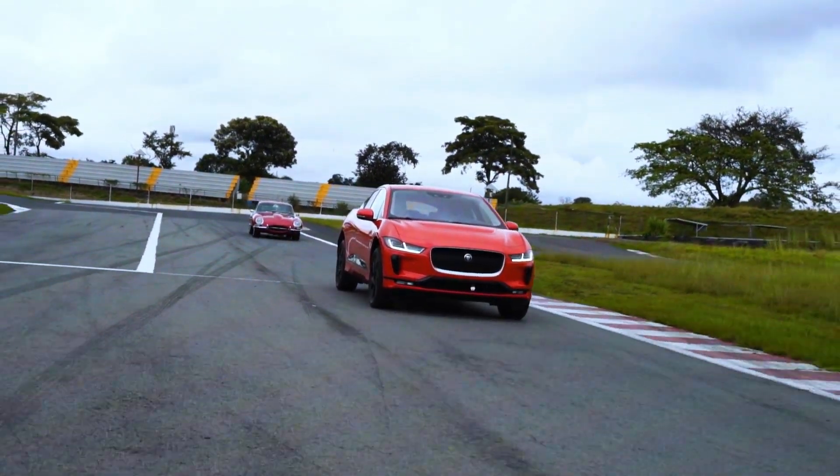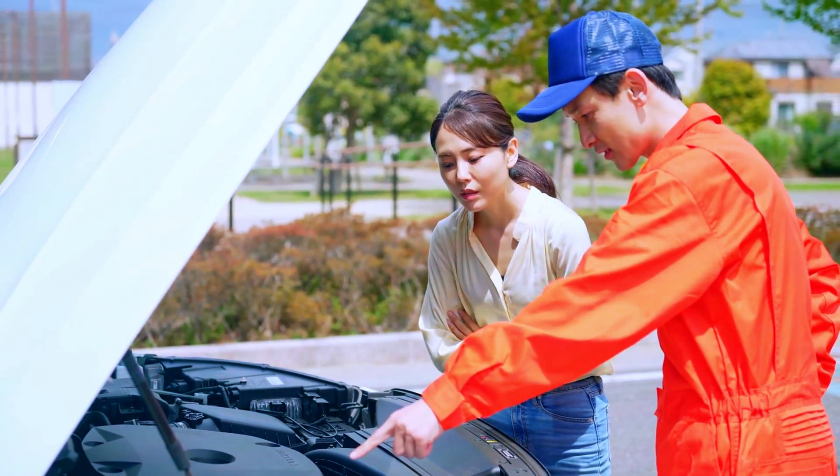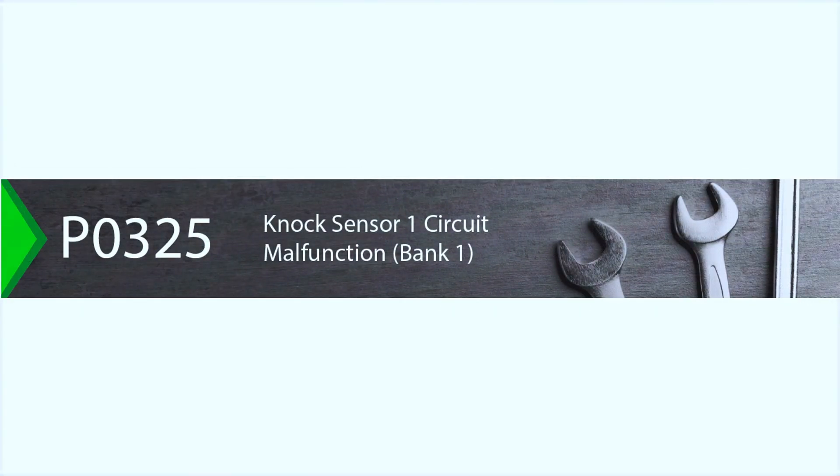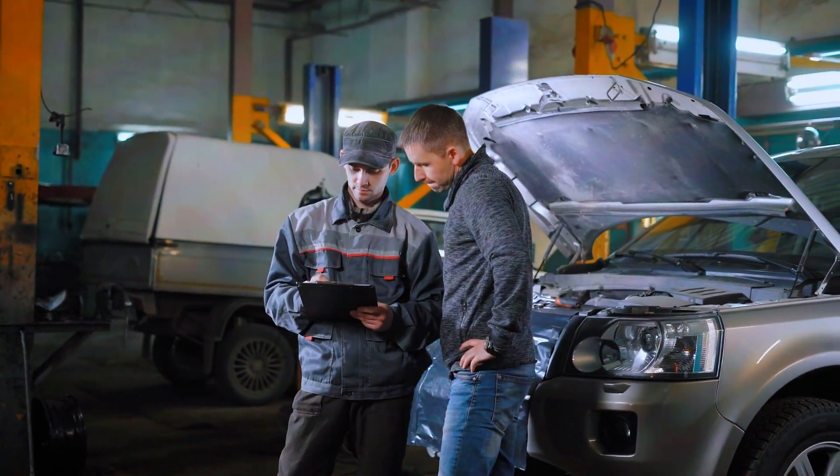Hey there, car enthusiasts. Welcome back to 4Wheels Empire. Today, we're tackling a common trouble code P0325. If you've seen this code pop up on your OBD2 scanner, don't worry, I've got you covered. Let's break down what it means and how to fix it.